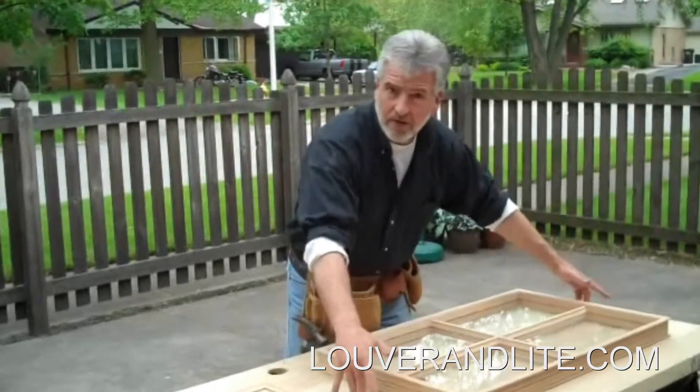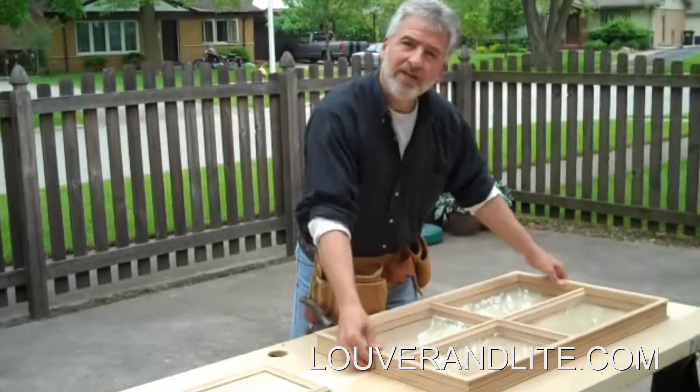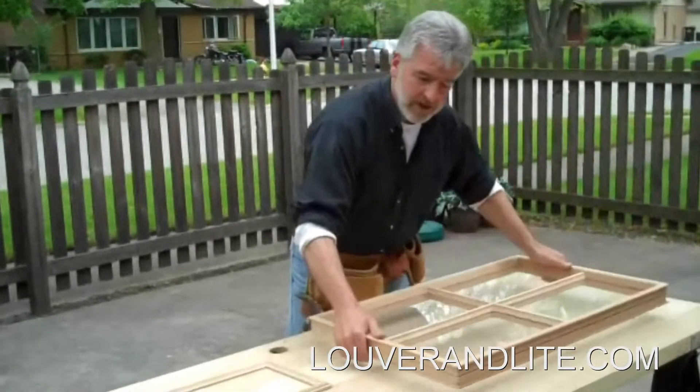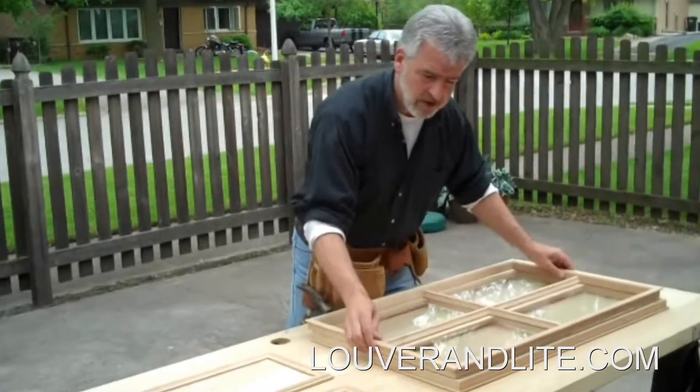What we're going to do is take this solid wood door and add in a light. This is called a door light — it's a four light, it's a 20 by 32, and it comes all already put together. Then you just take it apart; it comes in two sections, and I'll show you how to install that in the door.